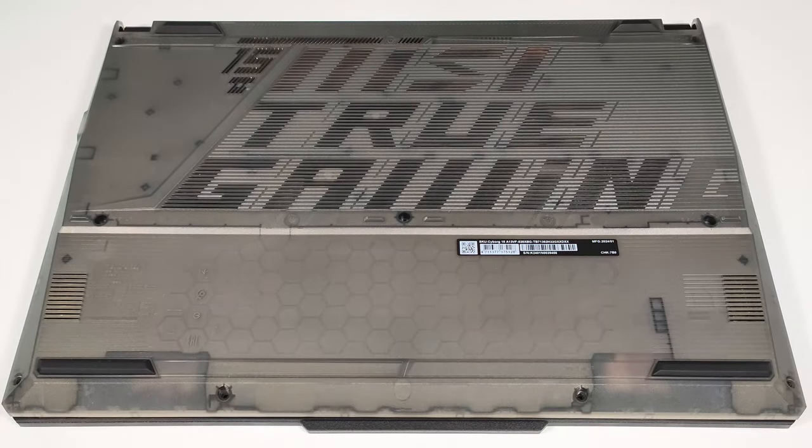Hello, this is Nick from Laptop Media, and today we will show you how to open the MSI Cyborg 15 A13V.